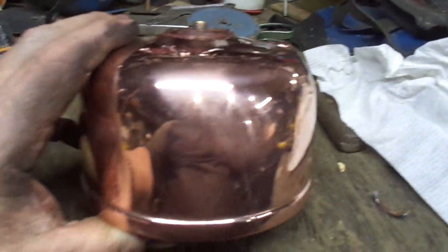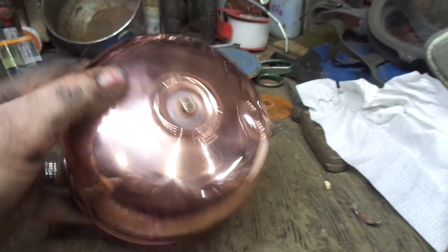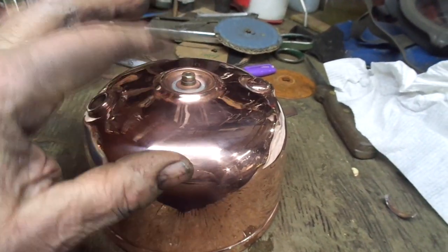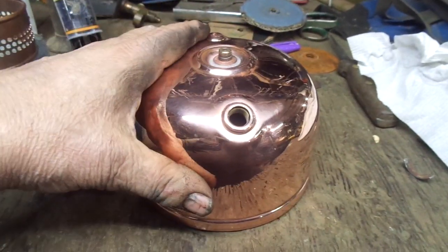What I also did was I gave it a ride in the copper tank. So this is a base coat. I still got to do the final polish on it, and I'm going to put it in the nickel tank. So it should be done tomorrow.